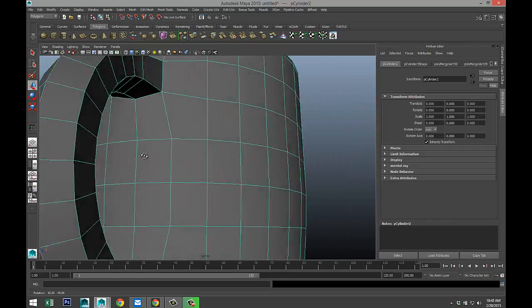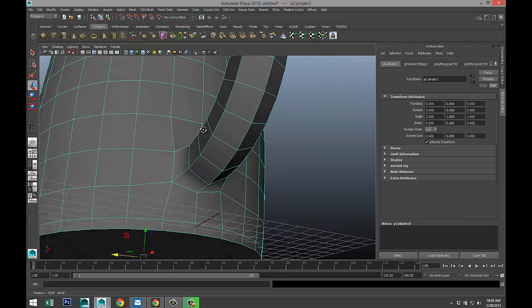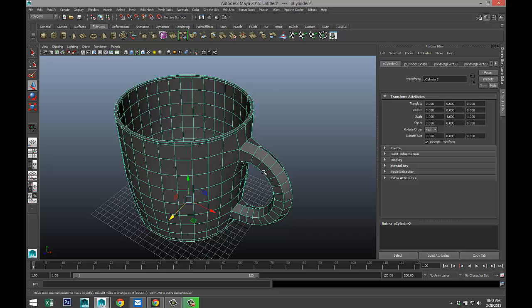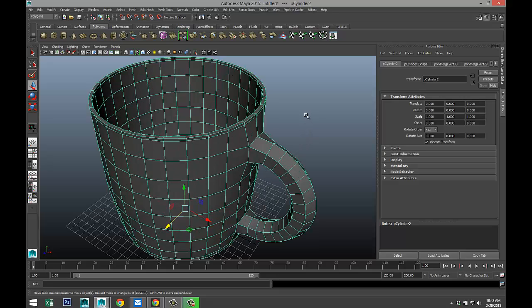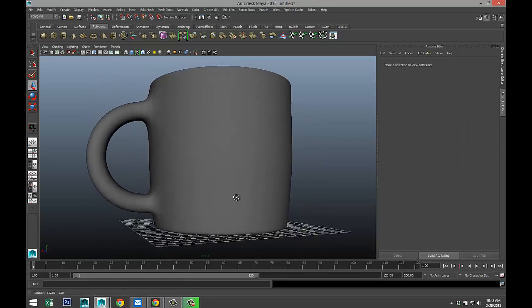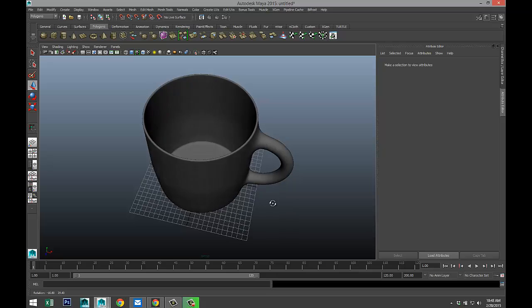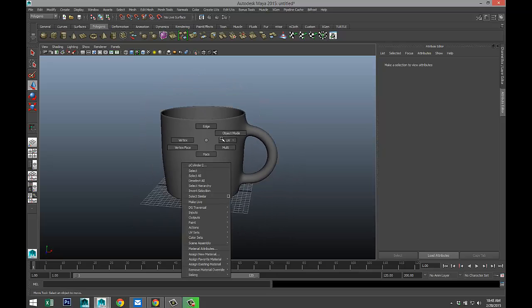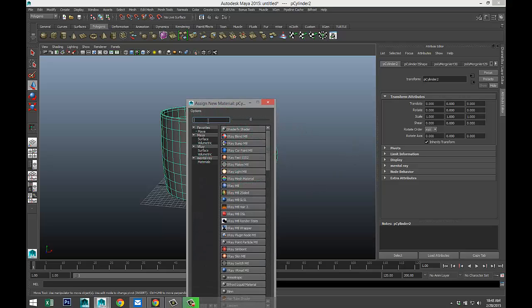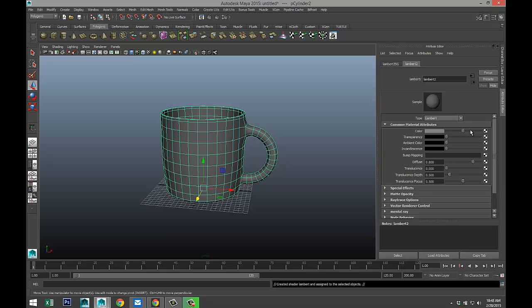We maintained quads everywhere, which is important. The only thing we need to do is see if we don't have any pinching. So with our object selected, we're going to hit 3 on our keyboard, which gives us our smooth mug — and as you can see, it's nice and clean. So let's apply some material to this. Right-click object mode, right-click assign new material, and let's do a Lambert. We'll do white.